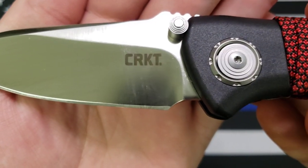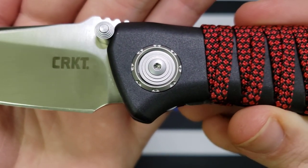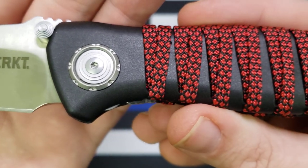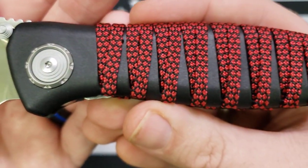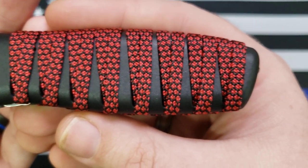Let's see — there's your blade, and there's the locking mechanism right there. That's their deadbolt. And here are the scales with the paracord.